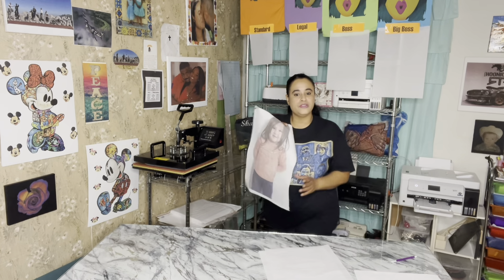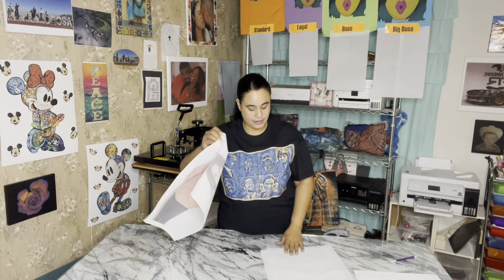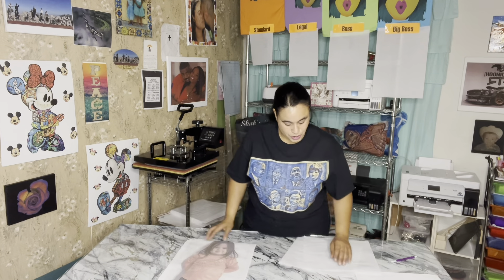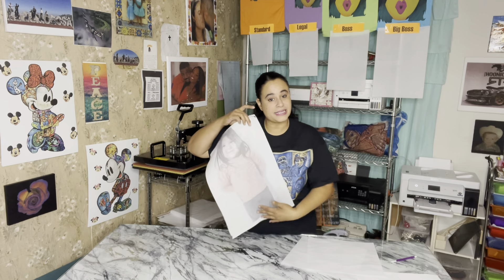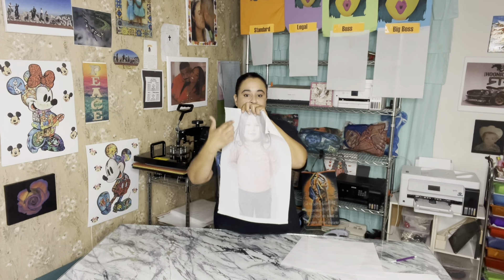I'm going to grab my print off. So this is just a photo, and it has not been sublimated yet. So what I'm going to do — the back side is going to be white, it's just going to be the front side. If you do want to do the design on the front and the back, the same design, what I've done is you can mirror the design. That way everything lines up the same way — it just flips it.